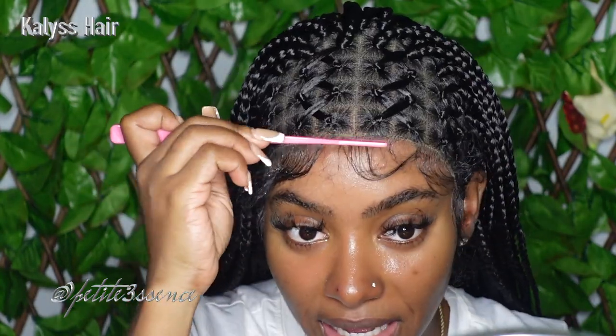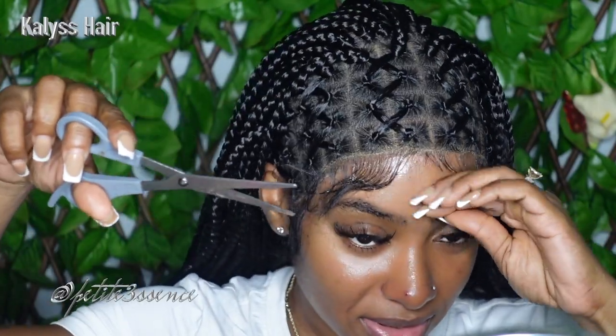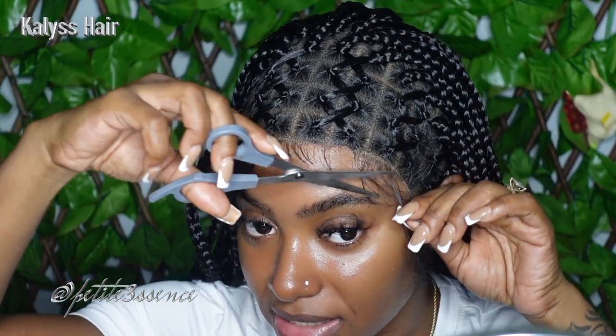I've cut away the excess lace. The baby hairs are long for sure, so I'm going to have to cut them down to make things look way more realistic. I just wish the front hairline had more of a graduated look — it doesn't have any graduation at all.